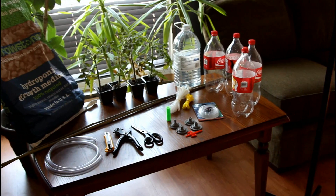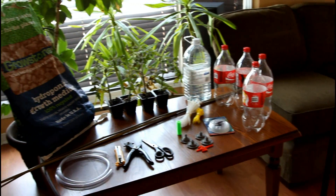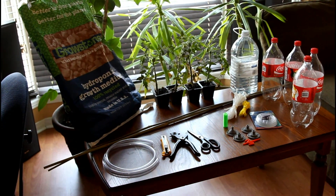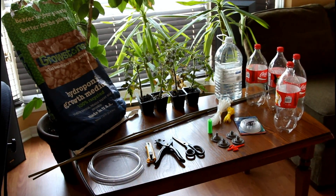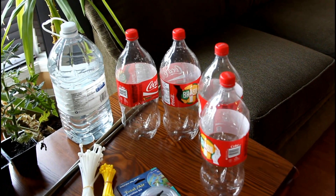By now you have successfully printed the 3D-printable components and sourced the rest of the parts. To get the list of all the parts, please take a look at the description in the video and go to our website 3D-Ponics.com. Here's a list of the components you need.